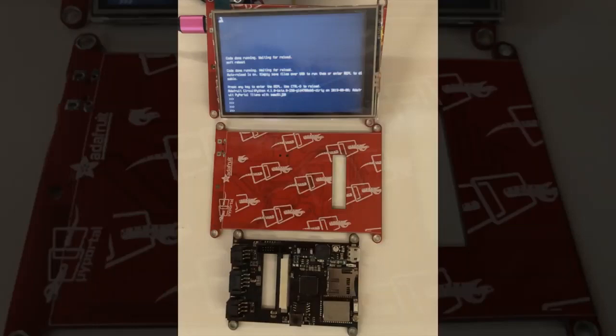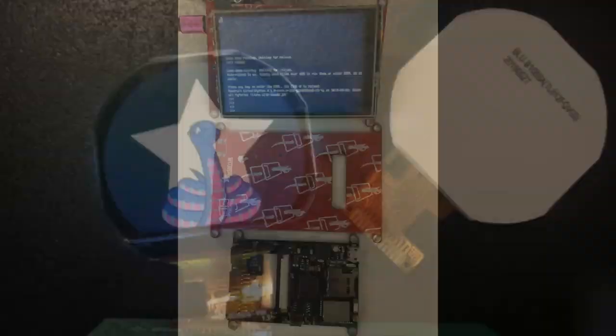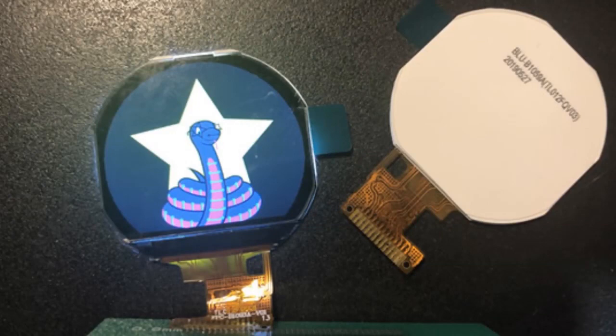This looks like a round display. It's kind of semi-circular — looks like about five-eighths of a circle. It's an ST7789, so it works just fine with CircuitPython or Arduino. We're just displaying an image, testing it out and verifying the pinout is correct.